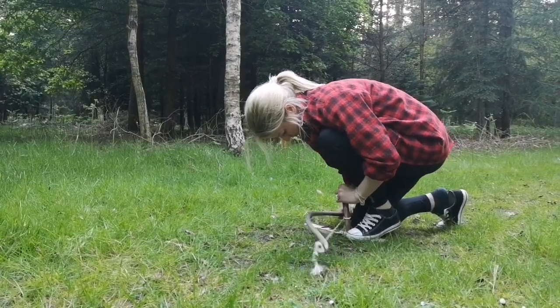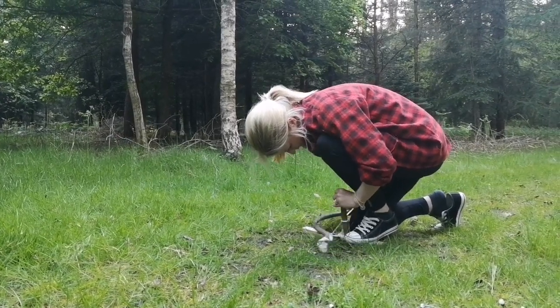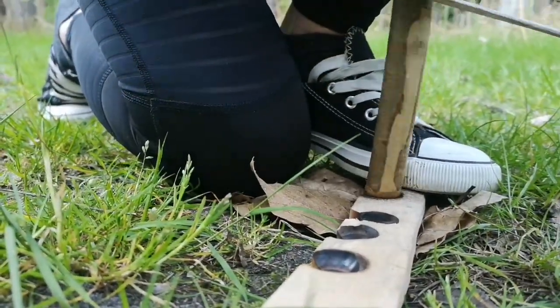I used a different bow this time — one that we made in the woods — and it's just too curved for me. I found it really hard to keep the bow flat, perhaps because it had a bigger curve in it and that just kind of confused my movement.